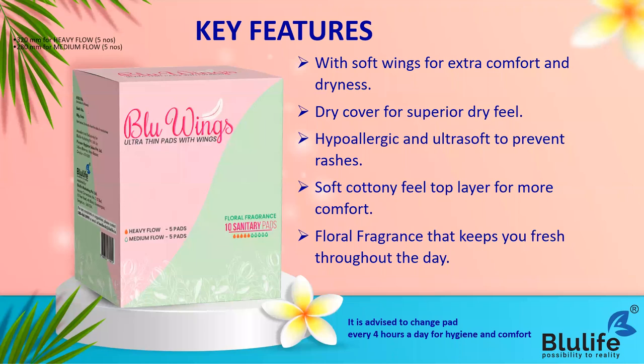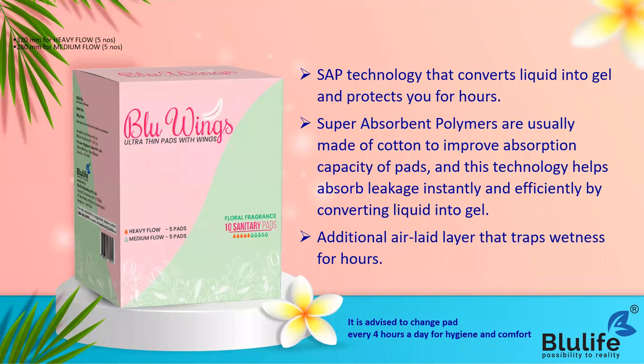Because when you have your periods, we all know it is very inconvenient. Blue Wings comes with a floral fragrance which helps you feel fresh every day. There is SAP technology - super absorbent polymer technology - which converts liquid into gel, and that gel locks inside the sanitary napkin so there are no stains and no leakage, because of the SAP technology.